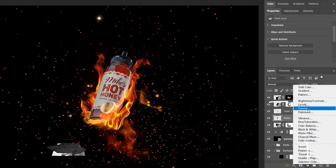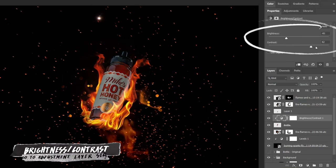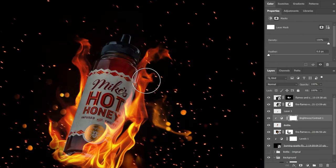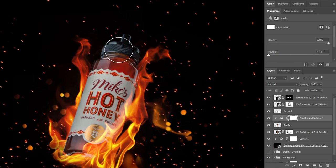Now that my fire is in place I want to go back and make a few more adjustments to the bottle. I'll add a brightness and contrast adjustment layer clipped to my bottle and darken things up a little bit. Then I'll use a soft brush to brighten things back up in the center — what I'm going for is darkening up those edges slightly.